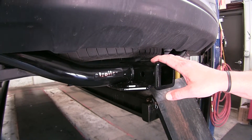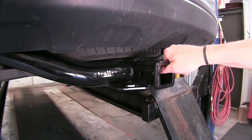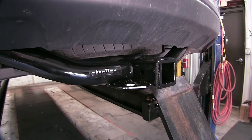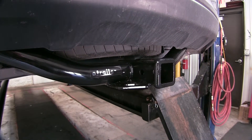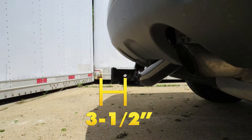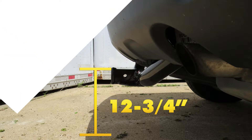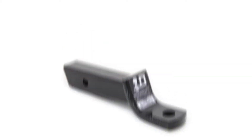This hitch is capable of up to 400 pounds of tongue weight and a 4,000-pound tow capacity. Next we'll give you a couple of measurements to assist you with selecting accessories for your new hitch. From the center of the hitch pin hole to the outermost edge of the bumper is 3 and a half inches. From the top of the receiver tube opening down to the ground is 12 and 3 quarter inches. This will assist you with selecting accessories such as a ball mount, bike rack, or cargo carrier.